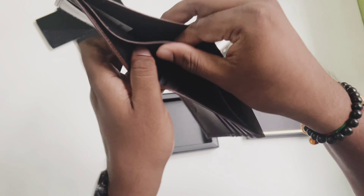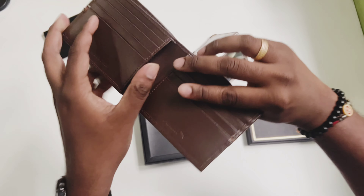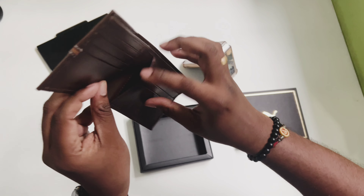The Puma leather stripe wallet combines style, functionality, and durability. It's perfect for those looking for a sleek and practical wallet that makes a subtle yet strong fashion statement.